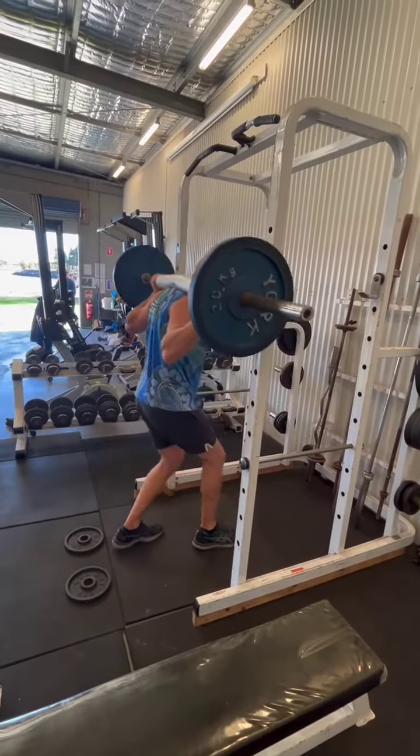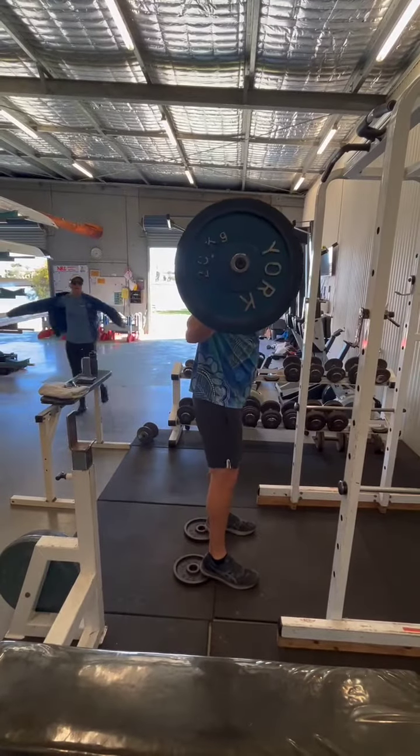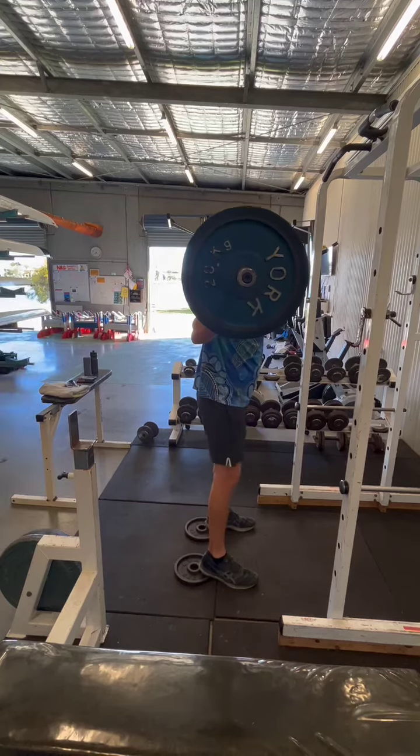Take away the bar, settle it on your shoulders and find your point. You want your feet about shoulder width apart.